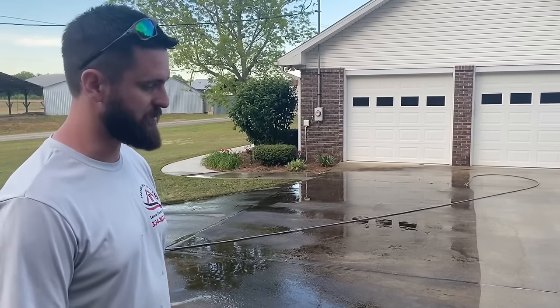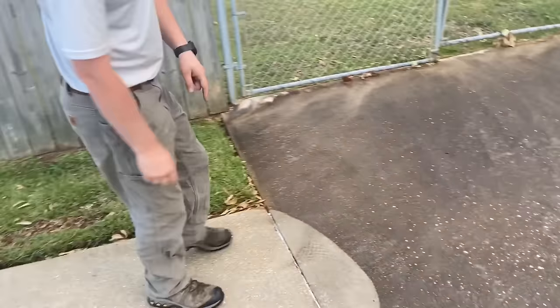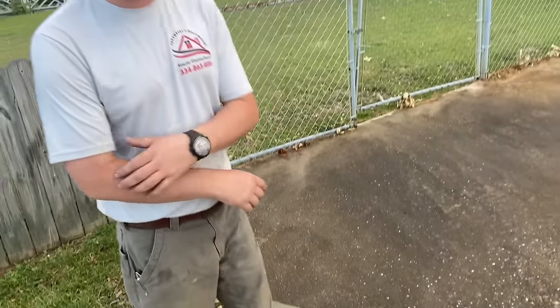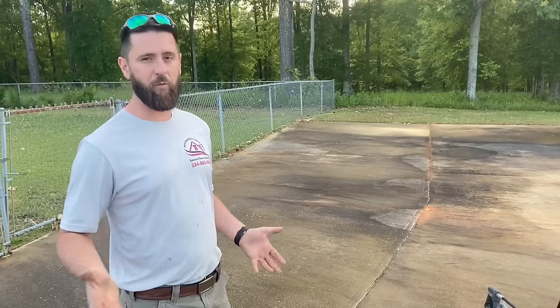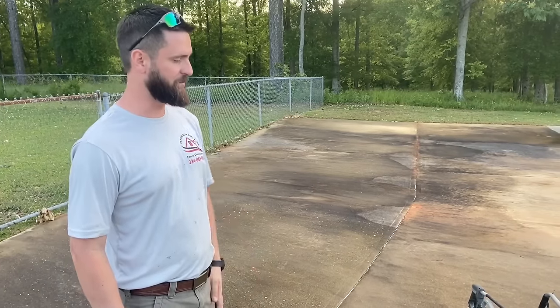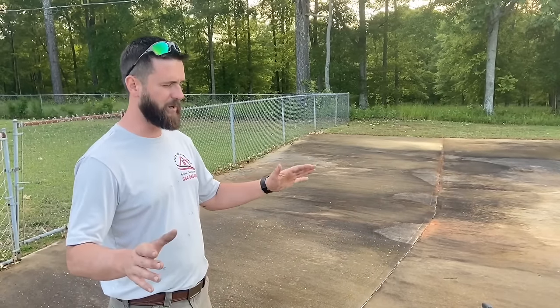If you're getting those lines from the surface cleaner, you're going too fast. You've got to slow down and keep pace with it. We stopped and looked earlier — it does have some worn-out tips. Jonathan is brand new and doesn't have a baseline for what worn tips feel like yet; he's still learning. We're going to change this out and get him a brand new surface cleaner. This one's pretty much ready to be retired anyway — it's cleaned miles and miles of concrete.